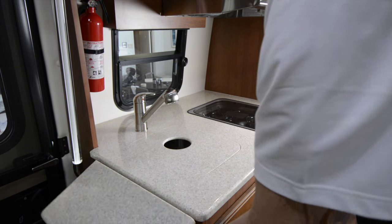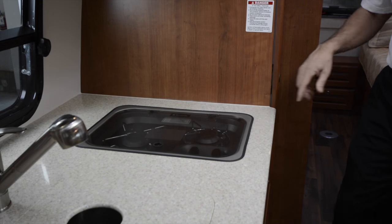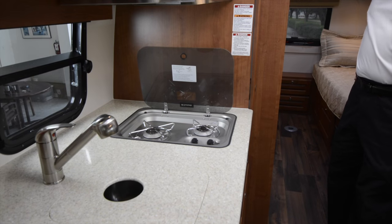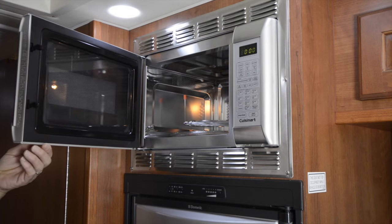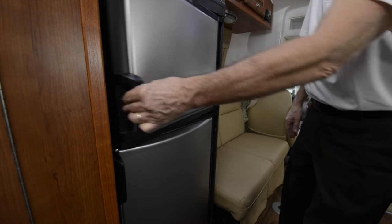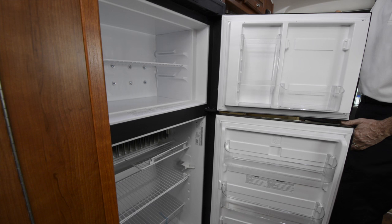Let's have a look at the kitchen, starting with the beautiful Corian countertops, including a fold-away counter extension and a removable cover for the stainless steel sink. The two-burner LP gas stove also has a glass top that provides extra counter space when the stove is not in use. If you turn around from the kitchen sink, you will find this combination microwave convection oven, which gives you the ability to prepare almost any meal just like your home kitchen. Just beneath the oven is a 6-cubic-foot refrigerator-freezer that runs on AC, DC, or LP gas, so you can always have some way to keep your food cool.